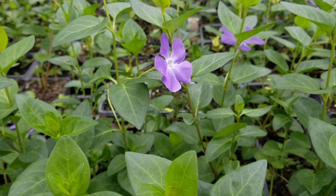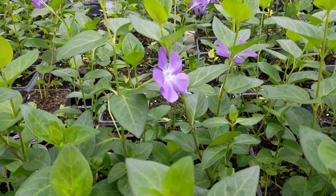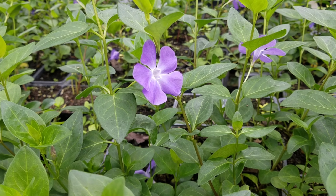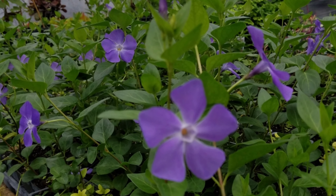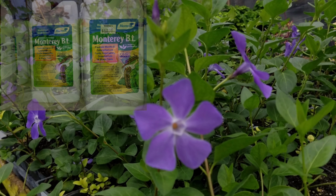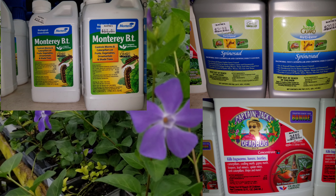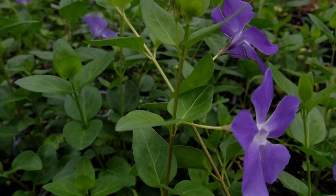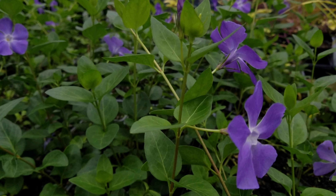The downside is you can get caterpillars — specifically leaf rollers. They come and go and aren't a huge deal. Keep the plants well fed and they will get through it. You can use things like BT or spinosad to knock them down and stop them. The plants usually bounce back just fine. Thanks for watching, y'all have a good day.